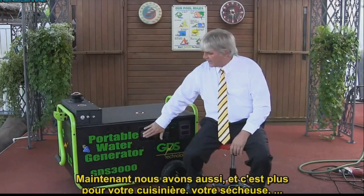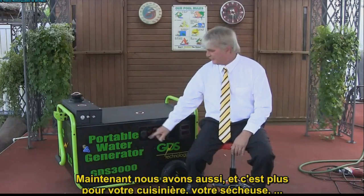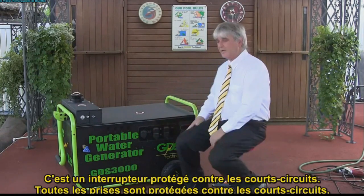We also have a breaker — this is more for your stoves or your dryers. It's a GFI. All these plugs are GFI so they kick out.